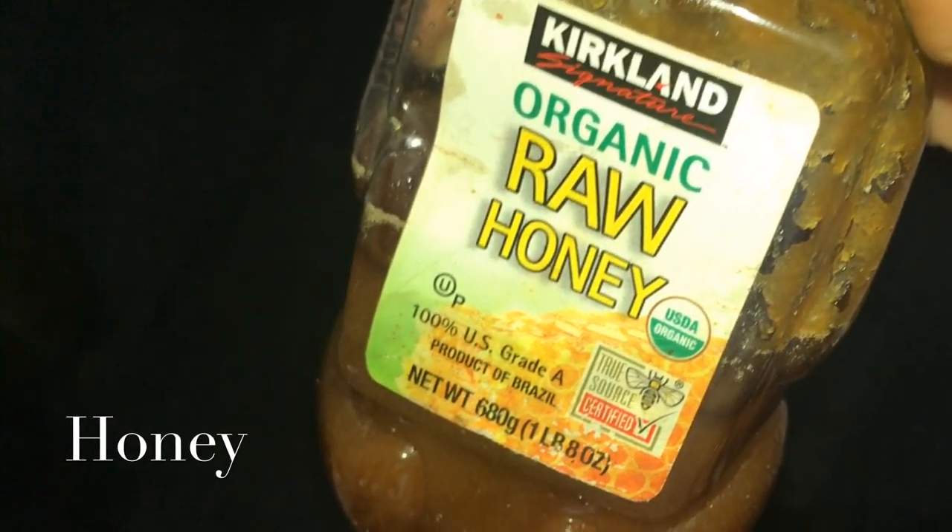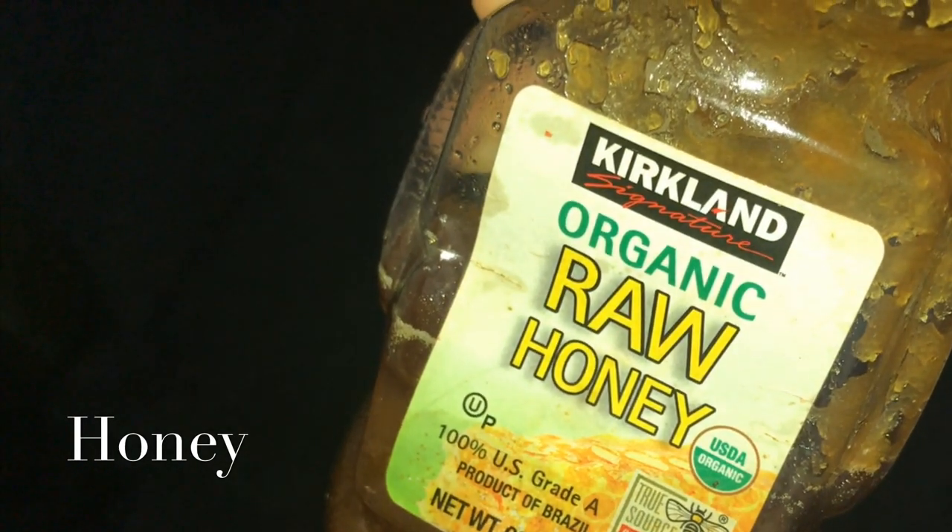Next, I am going to take organic raw honey. This is very rejuvenating and soothing for the face. It also removes blackheads and dirt.